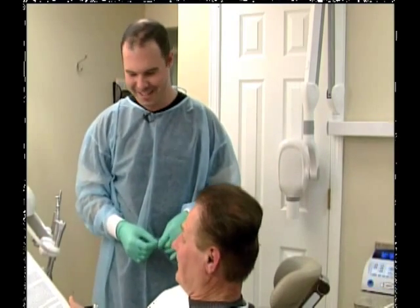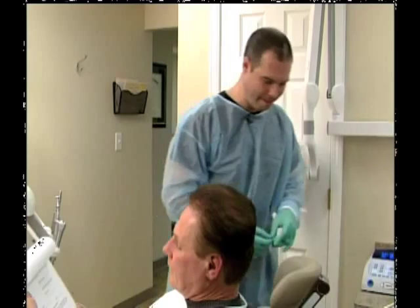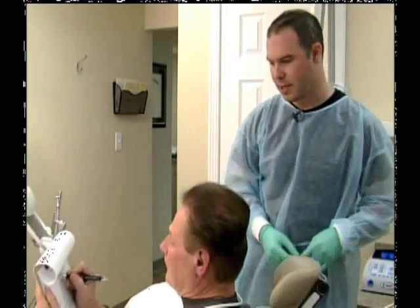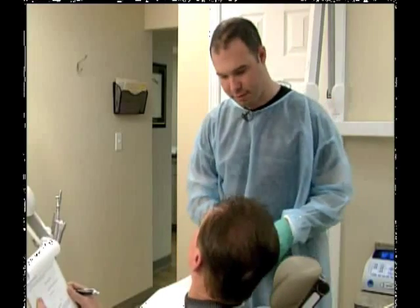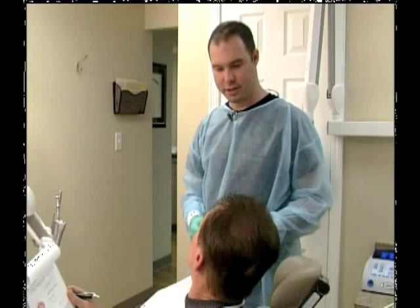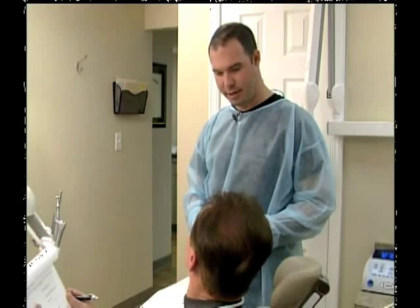We've done this before. You can take your time, Donnie, and review it. Basically what we're saying is that many implants are being placed — we're going to place four to help stabilize a denture for you today. And if anything does occur, you let us know right away. If you see any bleeding or swelling or have any excessive pain, call me right up and we'll fix it for you.